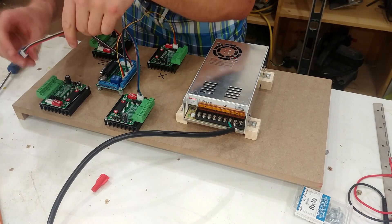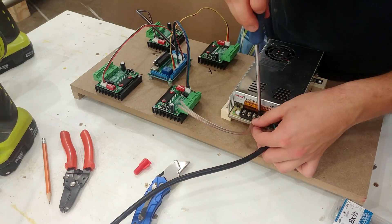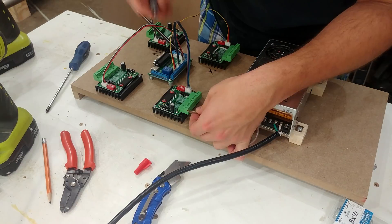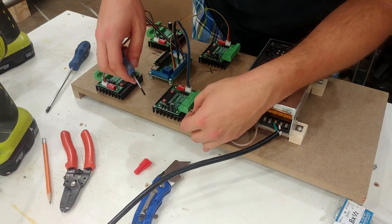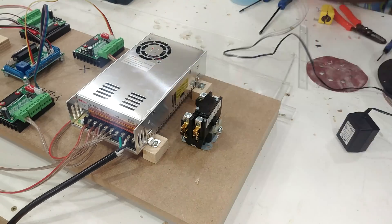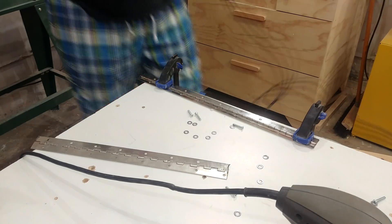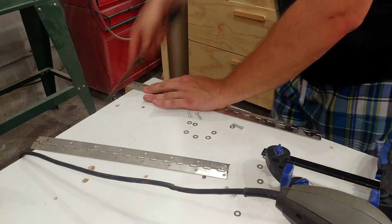Each driver board needs 24 volts from the supply, which I provide using 16-gauge speaker wire. The main control board does not need 24 volts — it uses a double-ended male USB-A to connect and get power from the computer. I then mounted and tested the relay, which controls the spindle on/off function. Since all the electronics including the computer are mounted underneath, I needed access, so I created a door out of Lexan using a hinge and a piece of scrap Lexan.